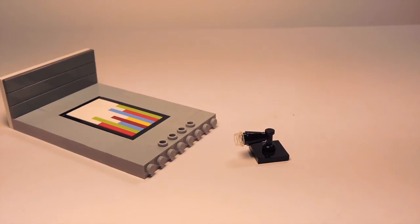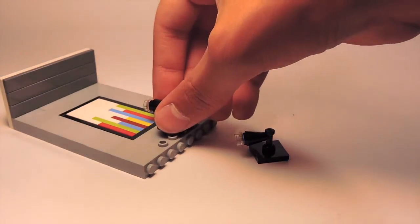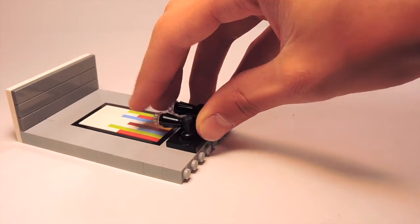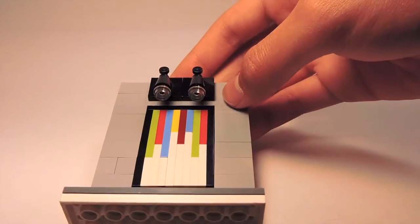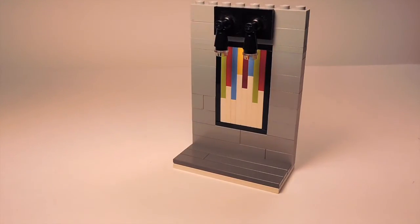I'm going to make two of those lamp assemblies — both identical, as you can see. I'll place them on my 1x4 SNOT brick, and when finished it looks really nice — almost like a gallery wall. Very beautiful. And that sums it up!